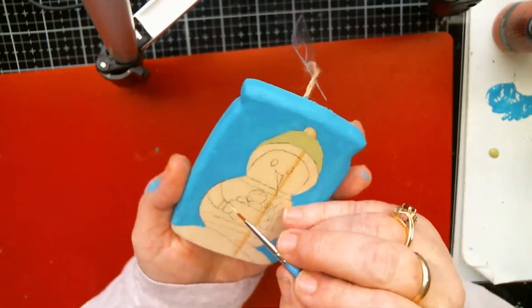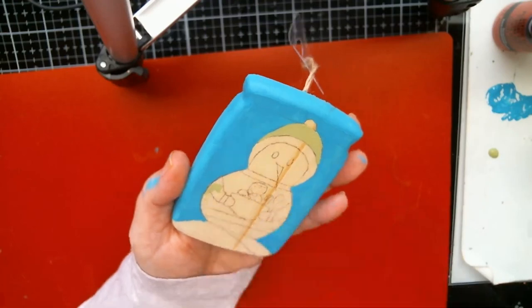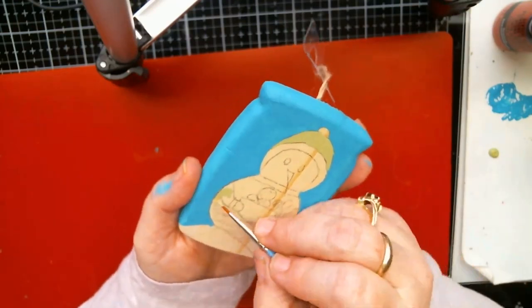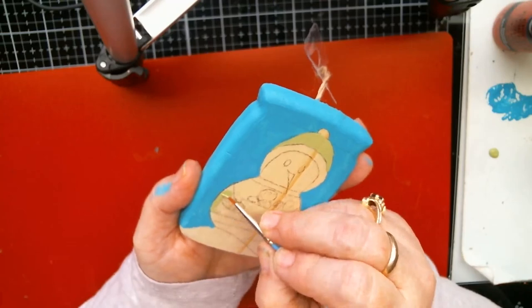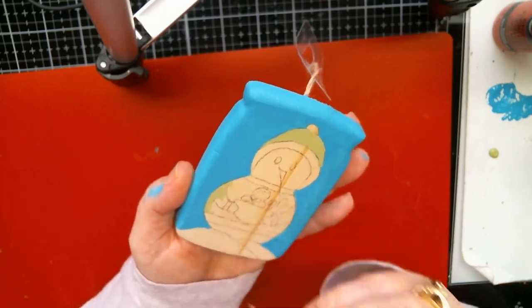Since I have this color out, I'm going to go down to his sweater. He's wearing a little sweater because it's cold, you know — being out in the snow.